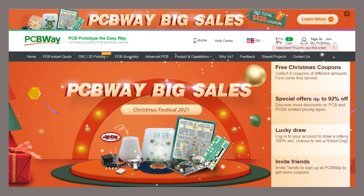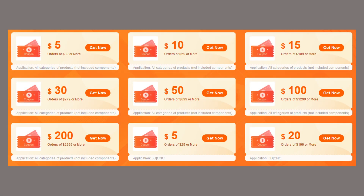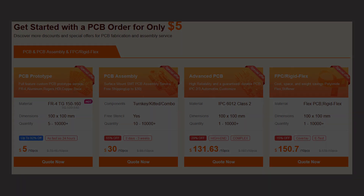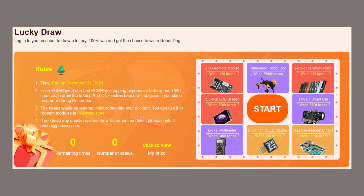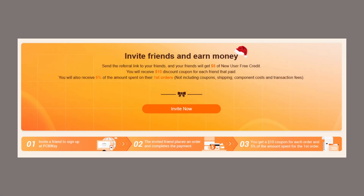PCBWay is hosting its annual Christmas Festival for 2021. There is a variety of coupons meeting every budget and project need. You can start your order for as little as $5, get up to 52% off on 3D printing and CNC machining. Enter the Lucky Draw contest for your chance to win, and invite your friends by sending a $5 credit. Each purchase will earn you a $10 off coupon.